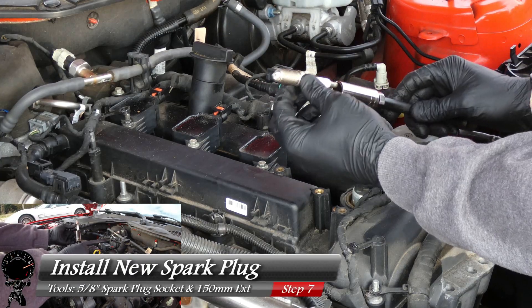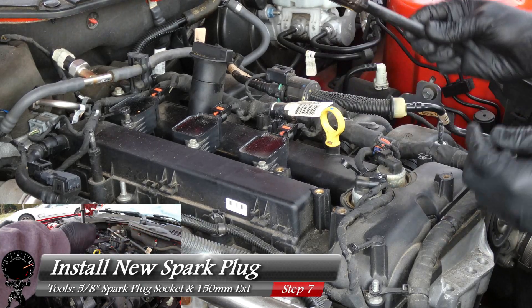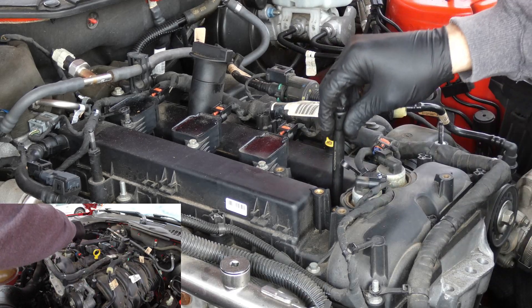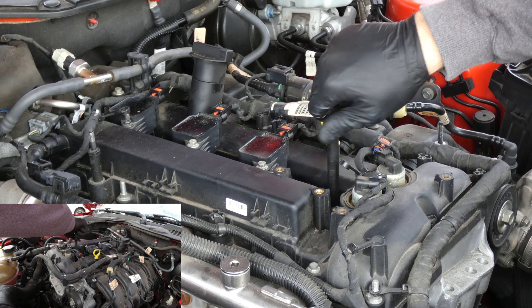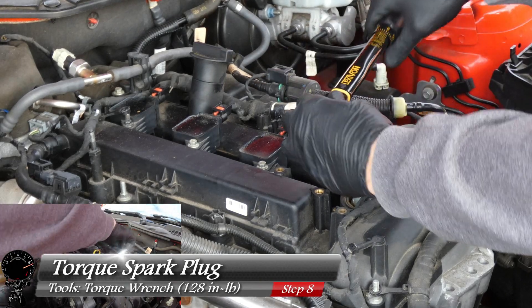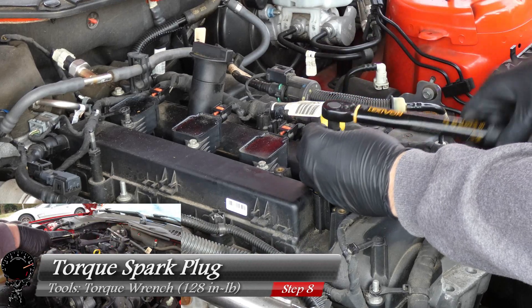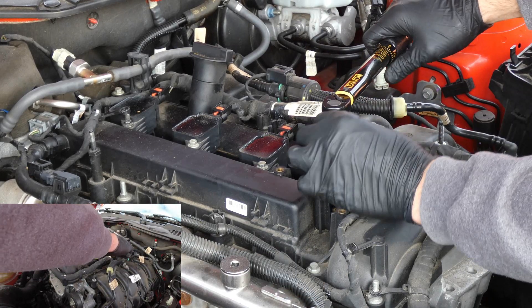Now that we've verified the gap and the spark plug looks good to go, let's install it. All you need is your 5/8 spark plug socket and your 150 millimeter extension. We're going to very gently insert it and start threading by hand just to make sure it threads correctly — and it does. Now that it's nice and snug, let's go ahead and torque it down to 128 inch pounds, or close to 11 foot pounds. Keep turning to your click — and there we go.